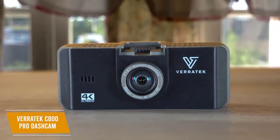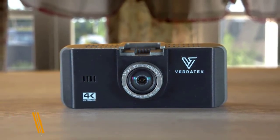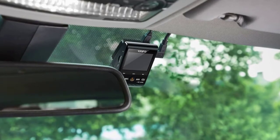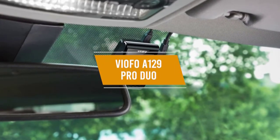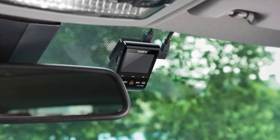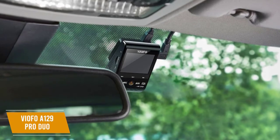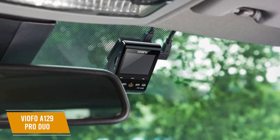It is also easy to use just by plugging it in, making it a great option if you want some extra peace of mind for your drives. To give yourself extra viewing angles, you might want a front and rear dashcam. The VFO A129 Pro Duo comes with both in one convenient package. The VFO A129 Pro Duo costs around $250 and you get two cameras that offer amazing detail in all kinds of weather and includes features like night vision too.